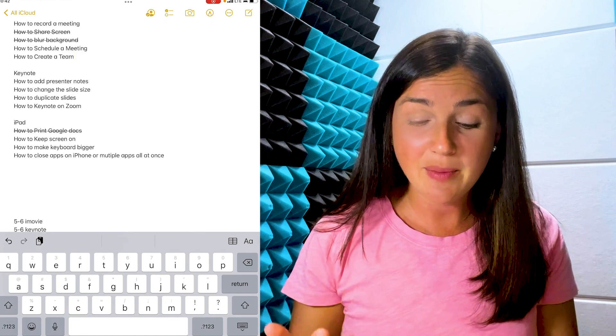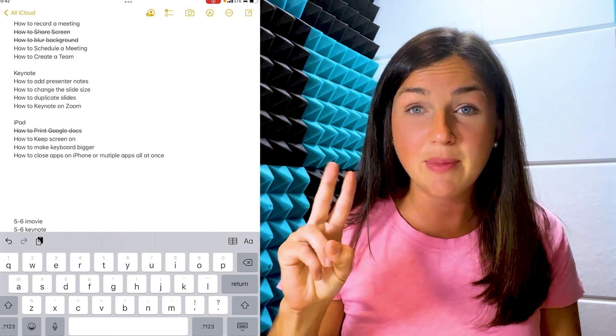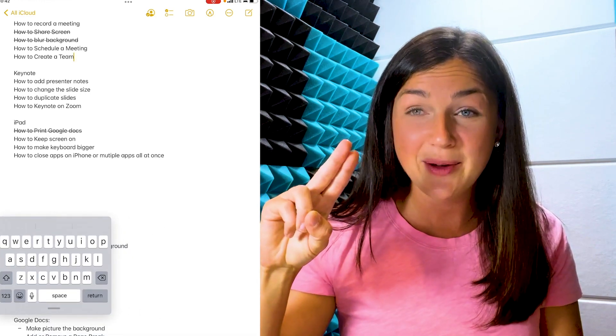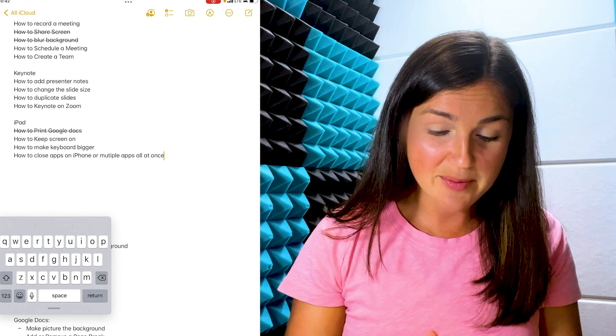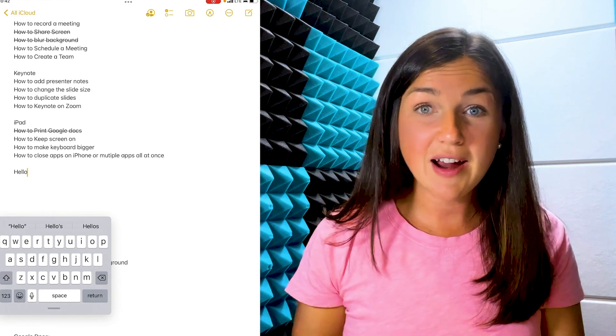Now, in order to easily type, I'd like to make this smaller. So I'm going to go ahead and take two fingers and pinch the keyboard together. You'll now notice I pinched from the two top corners of the keyboard, and now I have a small keyboard that I can type with.